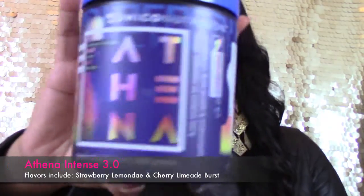The Athena Intense — the new version 3.0 pre-workout — this specific flavor is the strawberry lemonade, which is really really good. You want to mix this with 10 to 12 ounces of water and a scoop or two depending on your tolerance to get you through your workout.